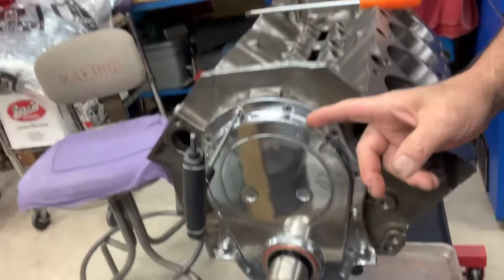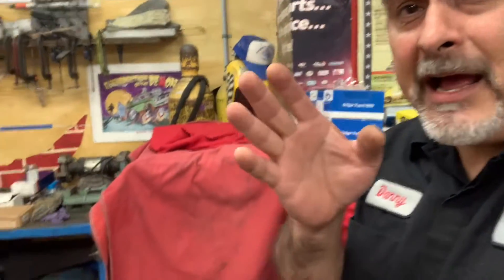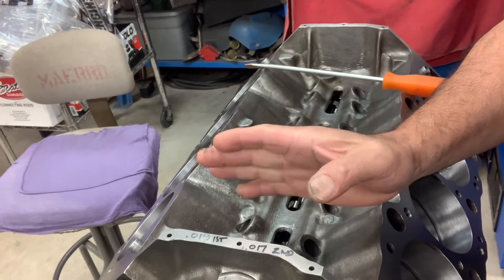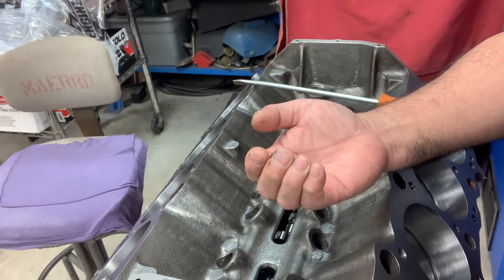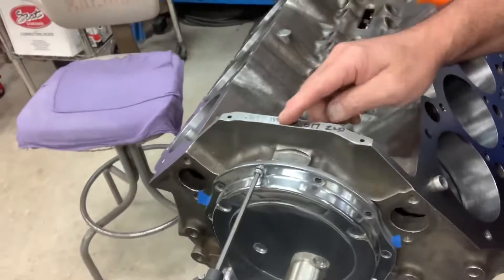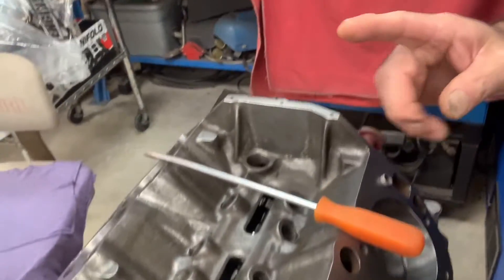Hello, happy Friday and welcome back. Today's video tip of the day: we're checking camshaft end play. We didn't have to do that back in the day because Chevrolet, Ford, and Chrysler didn't have anything to hold the cam in place. As it ran and you accelerated, the cam just got pushed back; when you decelerated it may move forward. We used to use the cam button up here on top to stop that from happening.